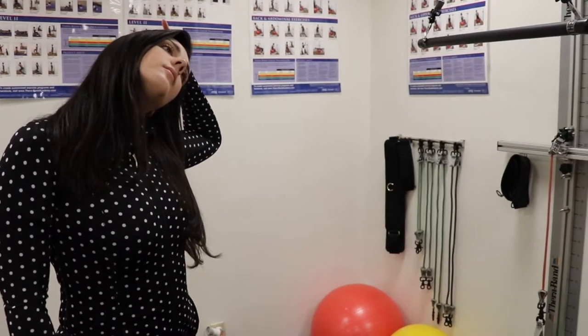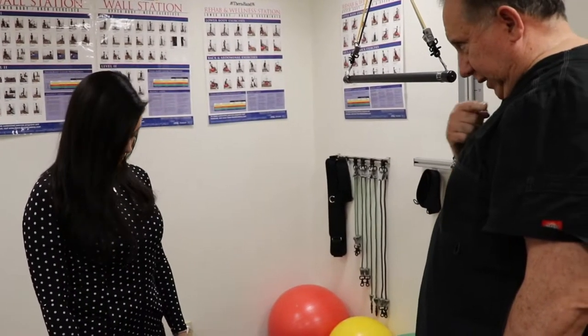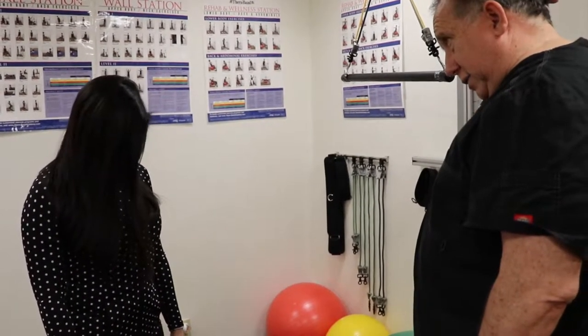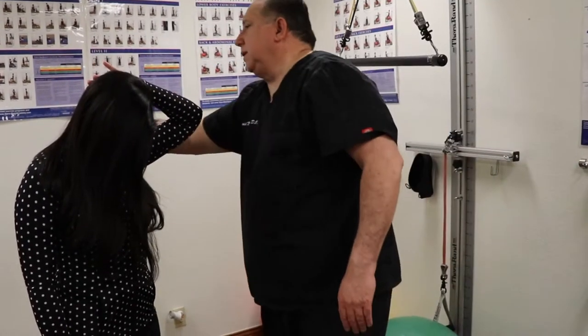The next thing I want you to do is let your head go down, and when you do this, tuck your chin and then let your head fall down like this. Then take your hand in the back of your head and just gently push forward and you should feel that right through here. Do you feel that? Yeah, good.